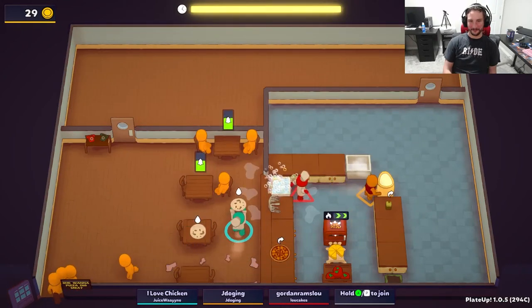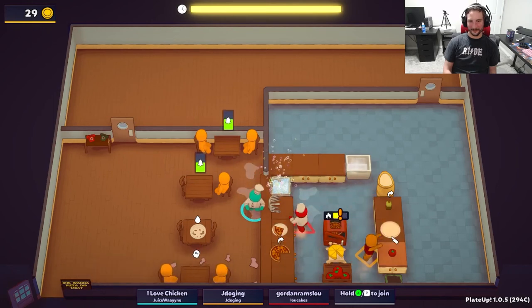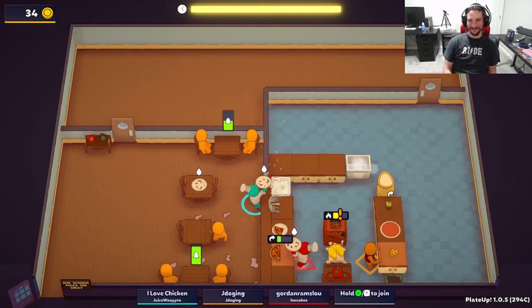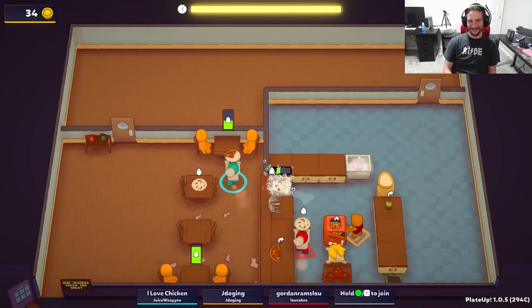Number 5 is a little self-explanatory, but I think people still need to be aware of how much time you can save just by having a freezer and/or a frozen prep station. I'm not gonna go into details for this one, but always keep it in the back of your mind next time you see one of these blueprints pop up.